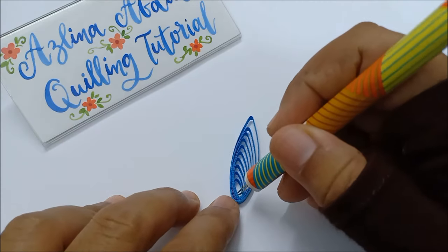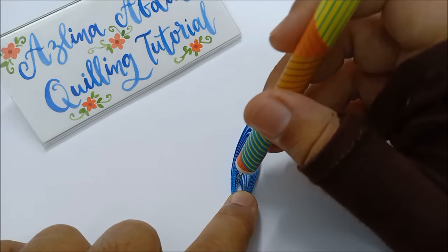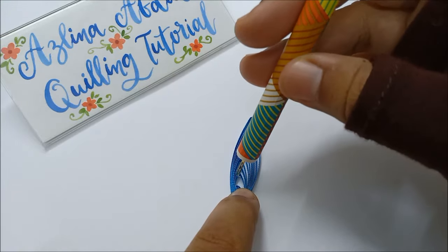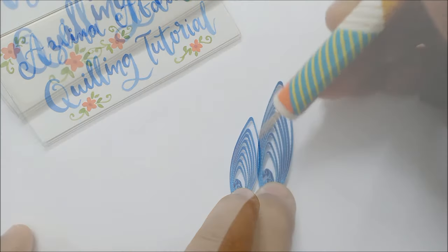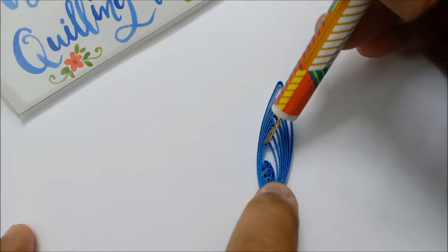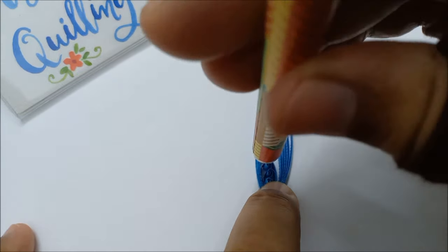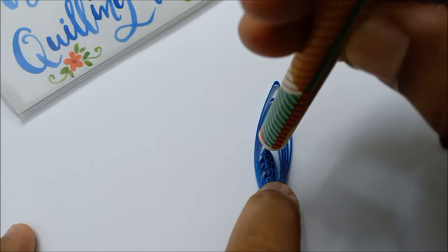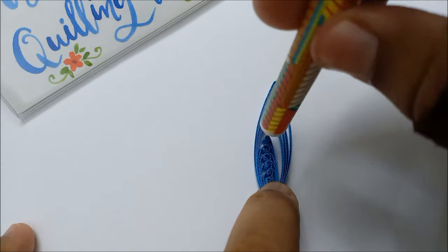Now that the ten loops are done, I'm going to show you how to twist them — this is what a lot of my followers are curious about. It's actually very easy. Remember how I did the twisted flower in the previous video? I twisted the loops left and right, left and right. But for this one, you just need to twist all the loops to the left side, and that's it. That's all you need to do to get that design.